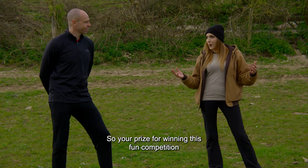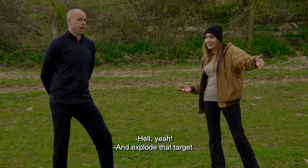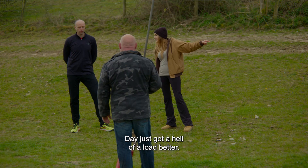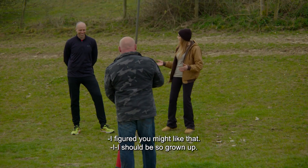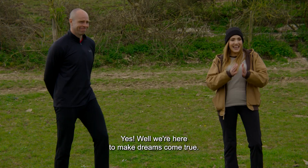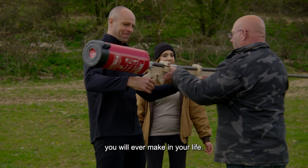Your prize for winning this fun competition of javelin darts today is to shoot that if you're up to it. Hell yeah! And explode that target. They just got a hell of a lot better. I figured you might like that. I should be so grown up, but this is like every man's dream. Well, we're here to make dreams come true — so prepare for the hardest javelin throw you will ever make in your life.